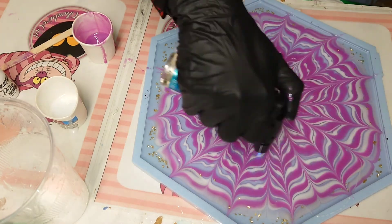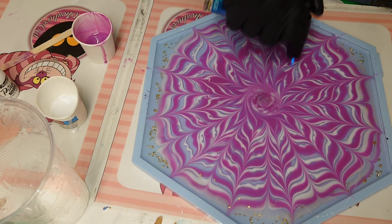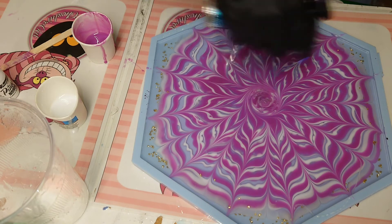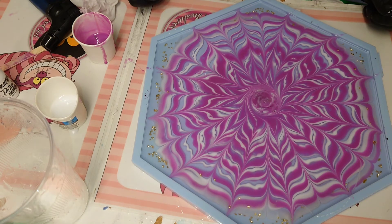I need to use my torch to remove the air bubbles. And that's it — see you tomorrow, bye bye!